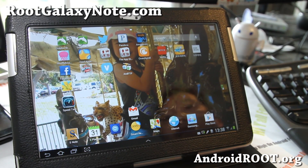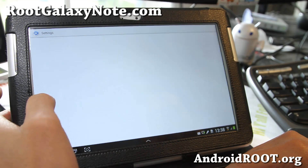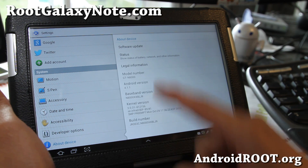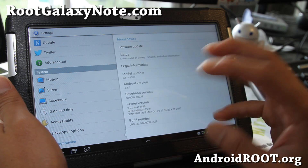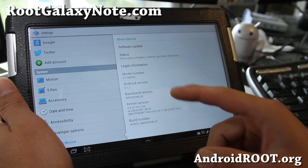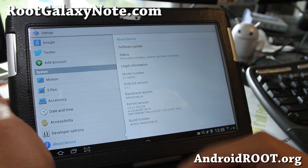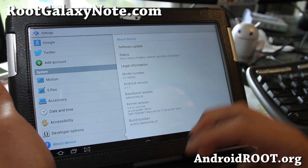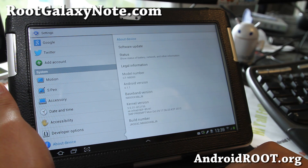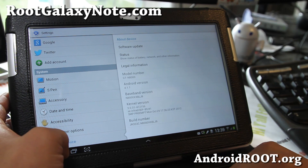Hi folks, this is Max from RootGalaxyNote.com. I've got the official Jelly Bean ROM running on my Galaxy Note 10.1. This is the GTN N8000 version, the international version. You can try flashing on the Wi-Fi version but you might get a lot of force closes — it won't brick your device, but I don't really recommend it. If you have an N8000, definitely try it. This is the German version. I'll have a link to the stock firmware; you can flash it using Odin or Mobile Odin Pro. I just flashed it over my custom Android ROMs and it should work fine on stock ROMs too — I didn't do any wipe, I just installed over it and it works just fine.